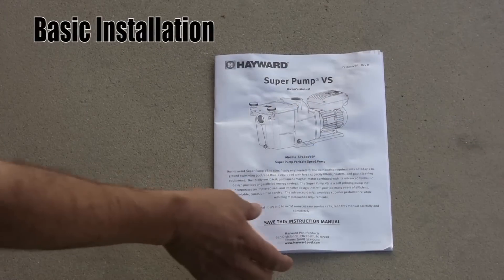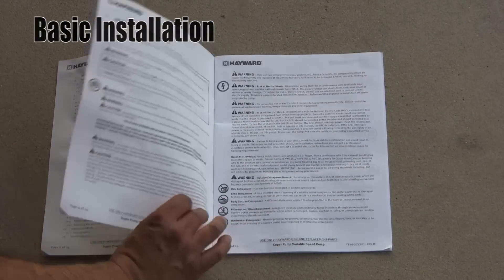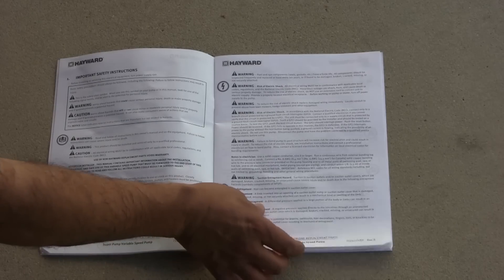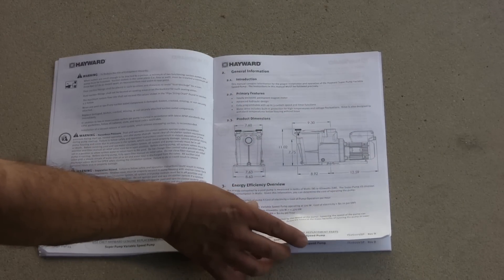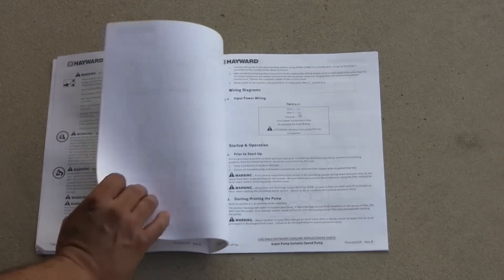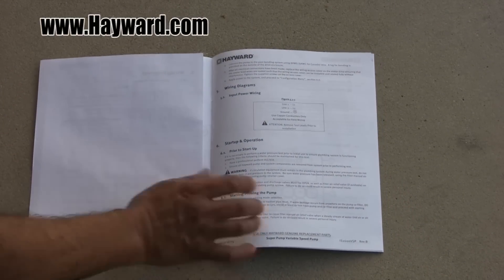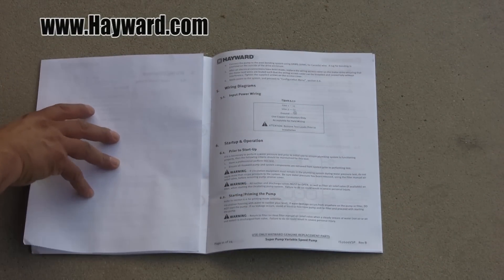Before beginning installation, make sure to read the installation manual included with the pump carefully and completely. This video is designed to serve as a quick overview and does not replace or supersede the detailed installation or operation requirements set forth in the product's owner and installation manual. For a free additional copy of the manual, please visit Hayward.com.